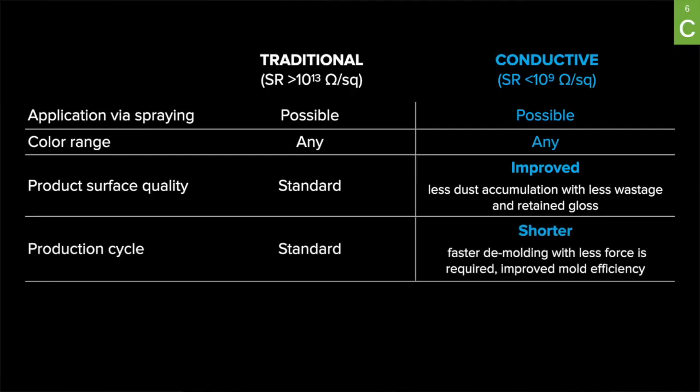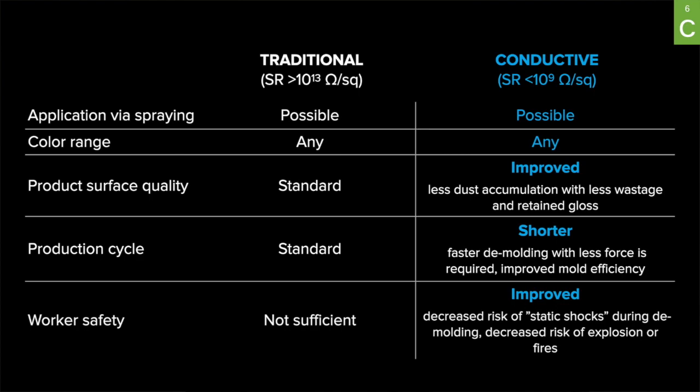Second, by minimizing static electricity during the demolding procedure, less force is required and shorter production cycles result in higher efficiency. And third, composite manufacturing — especially polyester-based — includes styrene usage, which means higher safety requirements. Grounded fiberglass molds with conductive tooling gel coats minimize the possibility of electrical shocks to workers and even explosions and fires.